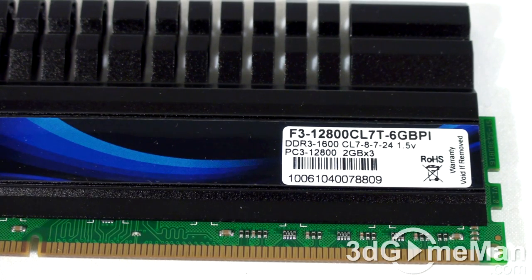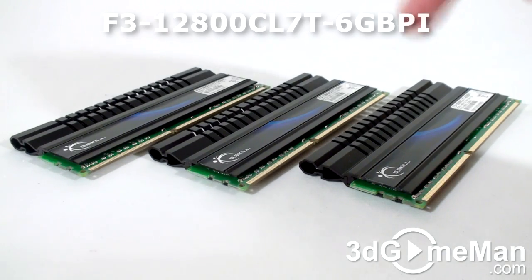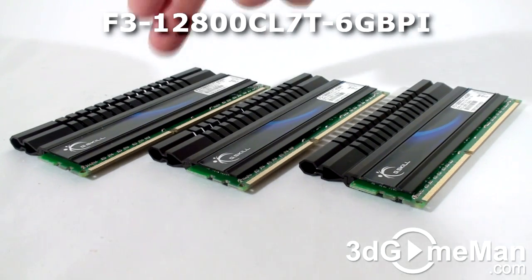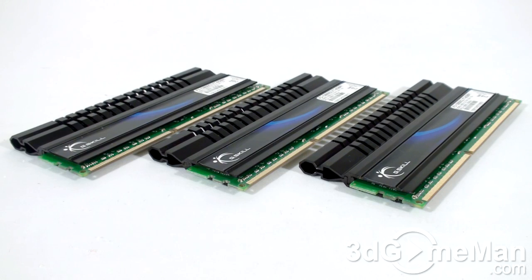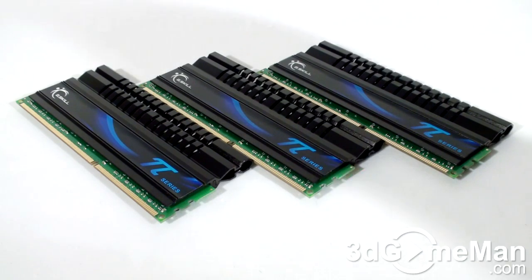The speed on this memory is 1600 MHz, with a timing of 7-8-7-24, and the voltage is 1.5V. This particular kit has three 2 GB modules for a total of 6 GB, but there is also a 12 GB kit available. This memory is designed to work on Intel X58 chipset based motherboards which support triple channel memory.